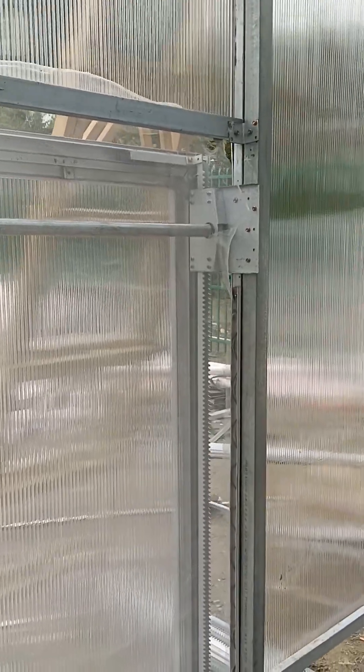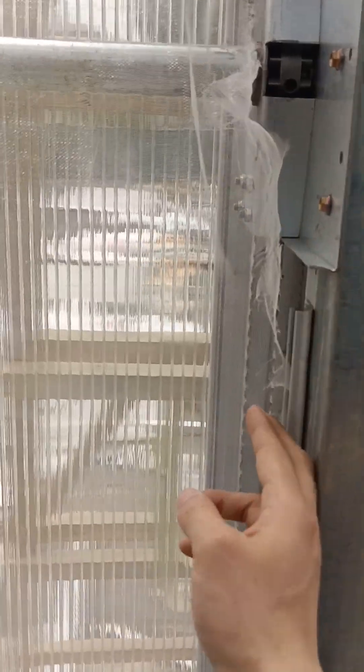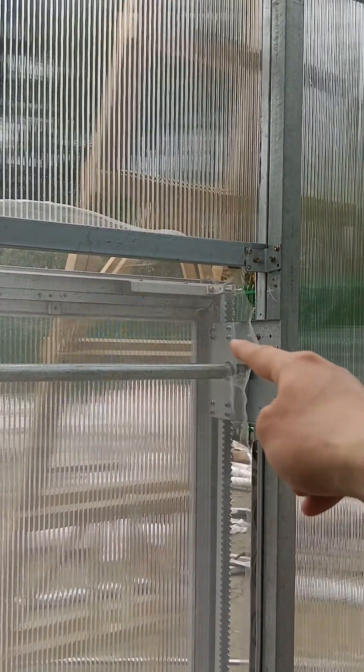Here we go, we are at the inside and we will see how they make the ventilations. This is the polycarbonate ventilation, and this way is the insect net. This should be like 40 meters — we can do 50 meters, but 40 meters is good for ventilation.